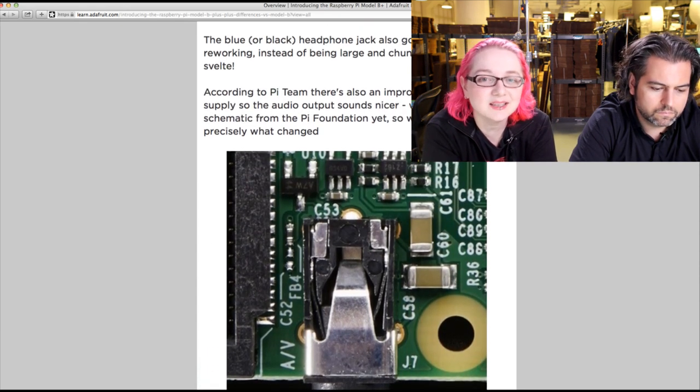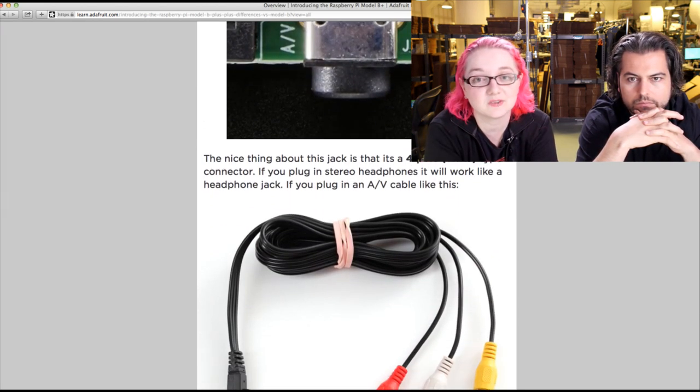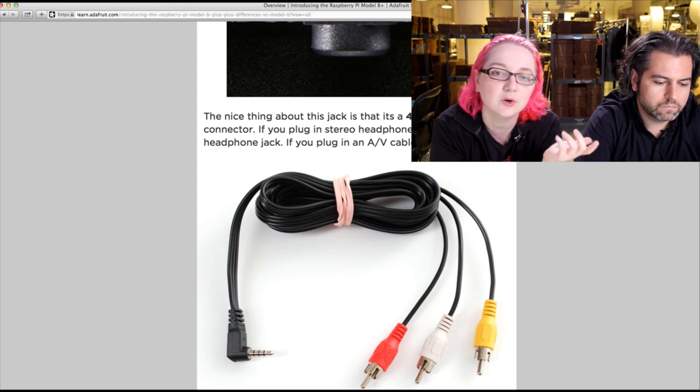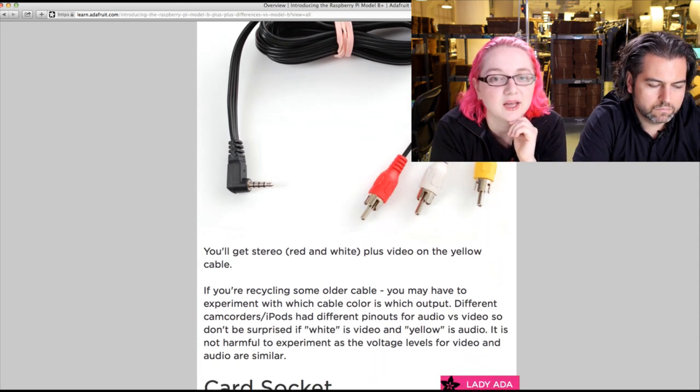A lot of people weren't using composite much anyway, and it's easy and inexpensive to just get a cable. You need a cable to connect to a TV anyway, so you can just get one of these special cables instead of an RCA-to-RCA cable. We'll have those soon — we need to make sure they color-match.